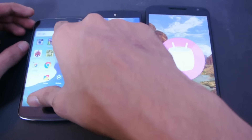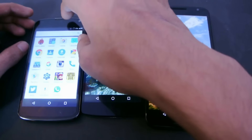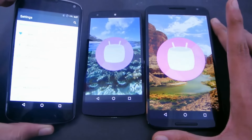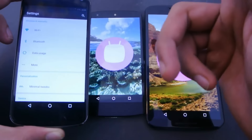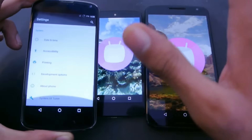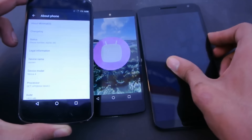For the Nexus 4, this is not the official build — it's an unofficial build, because Google didn't release the factory images or 6.0 Marshmallow officially for the Nexus 4. If you want to install it, you can do so using a custom ROM by rooting and installing a custom recovery. You can check my channel for the tutorial.